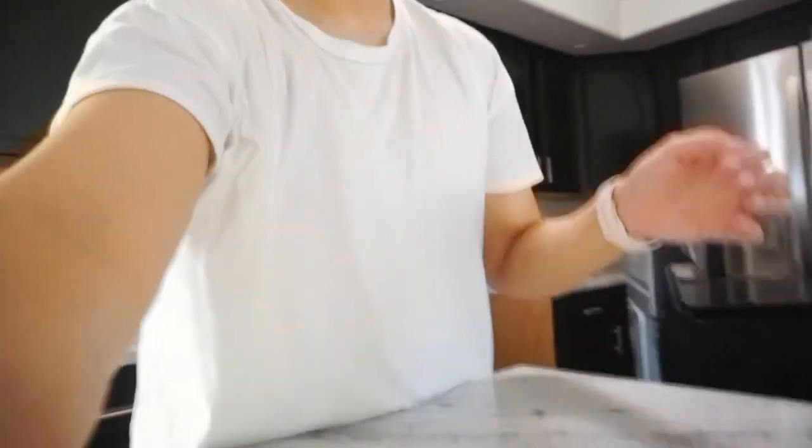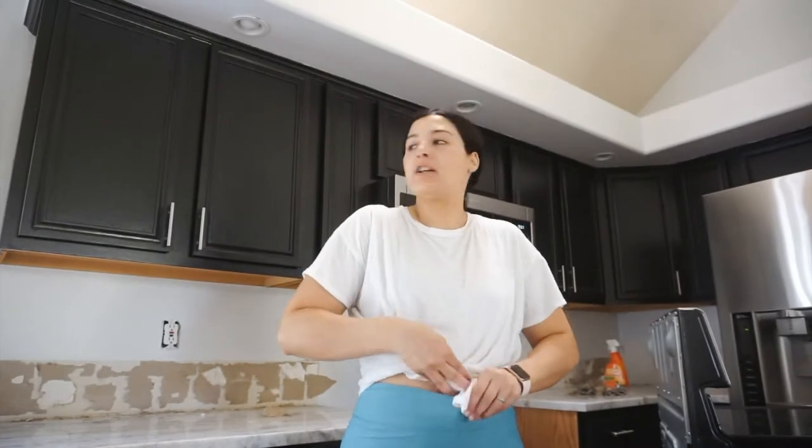I'm literally already hot from sanding - not even doing much. I am going to get this all cleaned up and then we can start taping some stuff off.